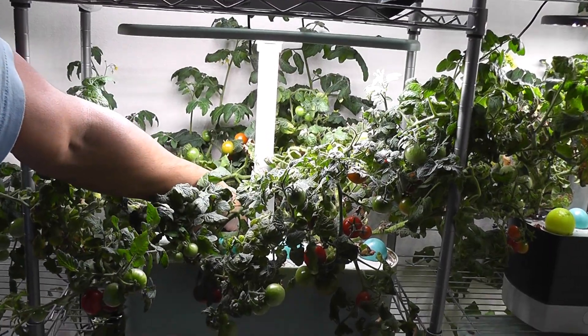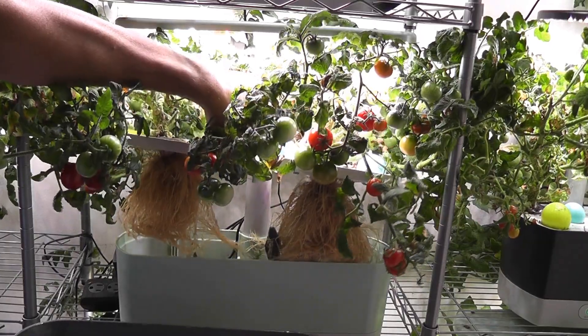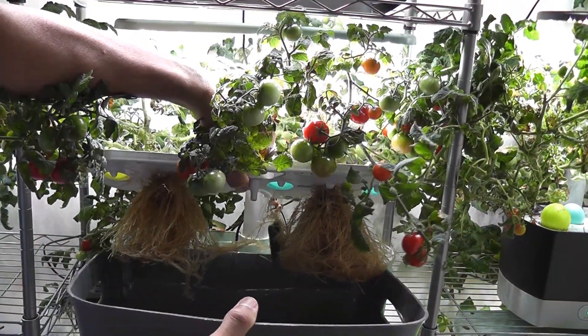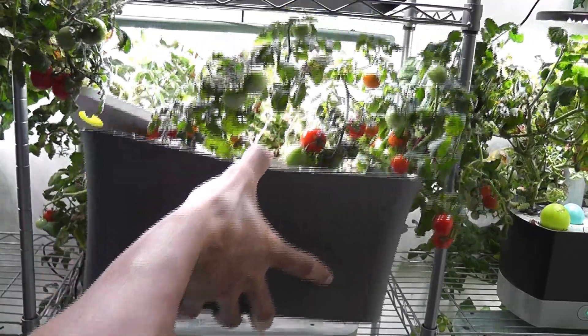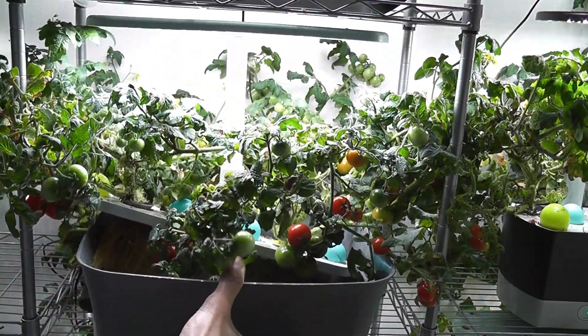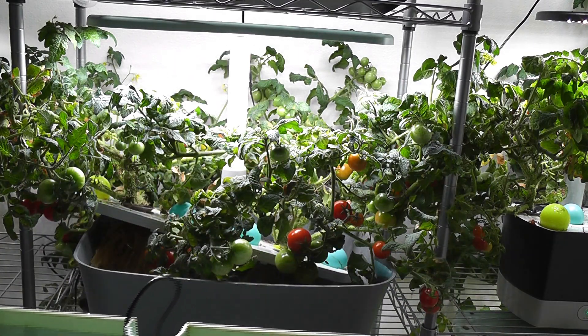First, disconnect the pump. Then lift up the plants along with the grow deck. Then place it into the external bowl and take out the AeroGarden bowl. Now I have the AeroGarden bowl — I will clean it and bring it back.